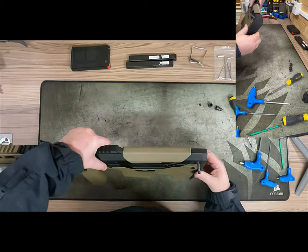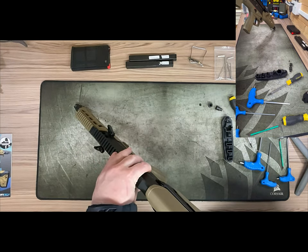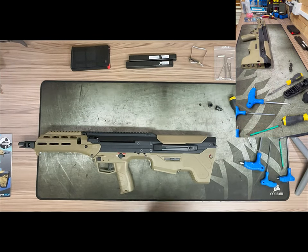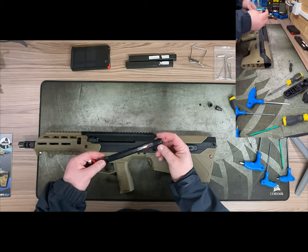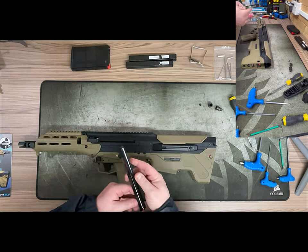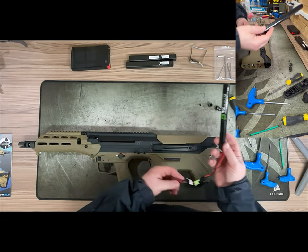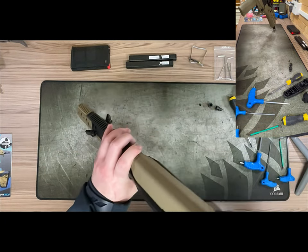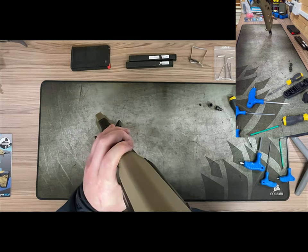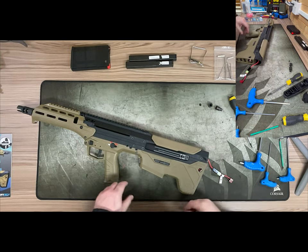I know my limits and I'm not going to try and change it to Deans myself. I'll also take off the rear butt pad to give you a better view. You need to include a stick battery adapter which goes from Tamiya to Deans, because all the MDRX rifles are wired to Deans. The battery fits very nicely in this compartment.